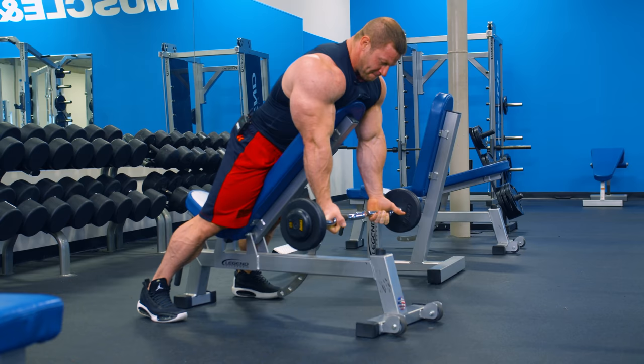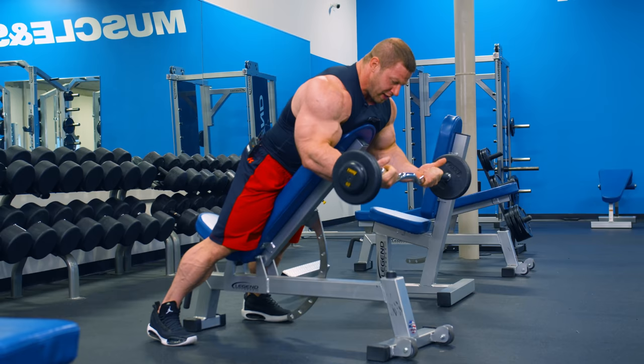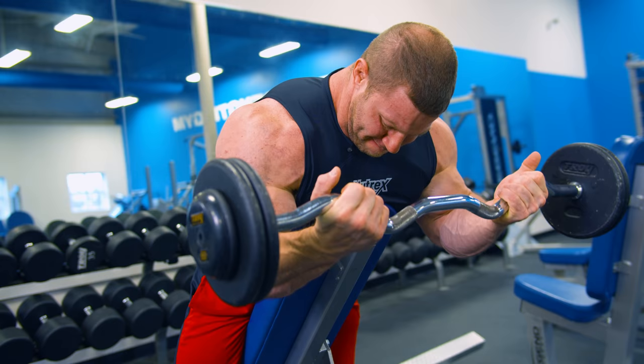Another thing is I'll see a lot of people rushing the negatives on bicep stuff especially. You really want to get a nice controlled negative. That's really where you're going to get some soreness — that's really going to help the muscle building, just slowing down the negative on bicep stuff.